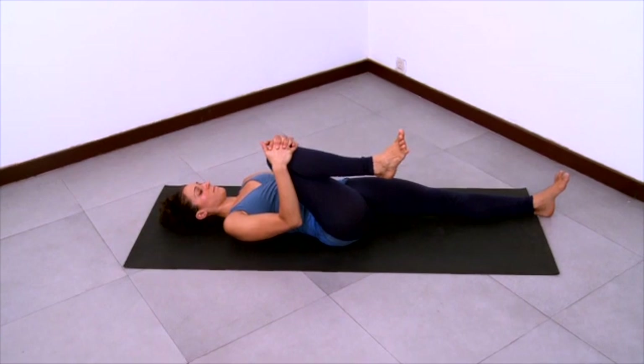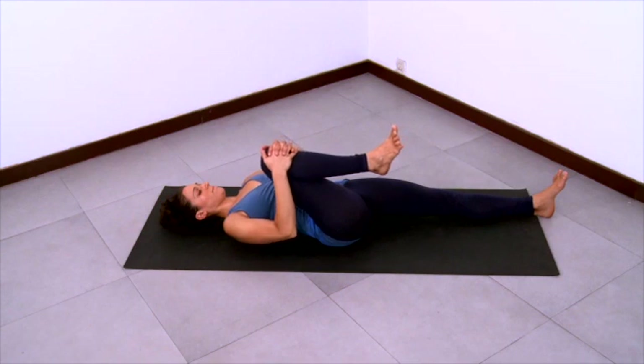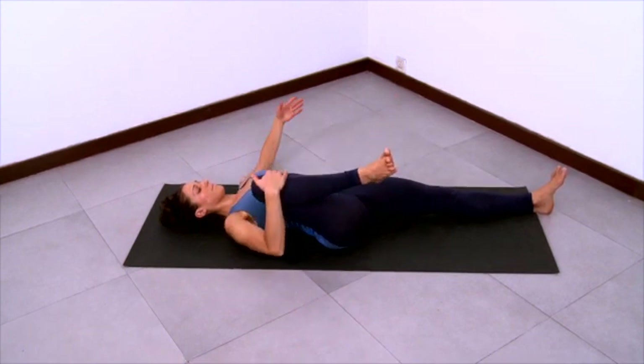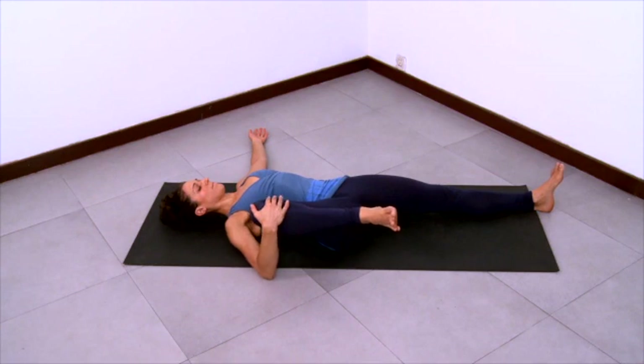Stay long in the abdomen, long in the spine. Extend long through that left leg, roll the left thigh in and ground the left thigh bone down towards the floor. Then grab the right knee with your right hand only and start to pull your right knee out to the right. Stretch your left arm to the left at shoulder height. And open up that right knee out to the side.